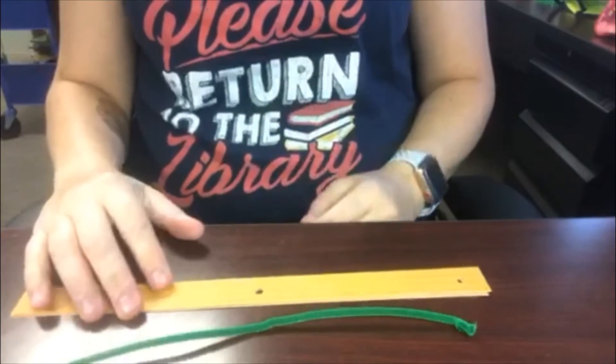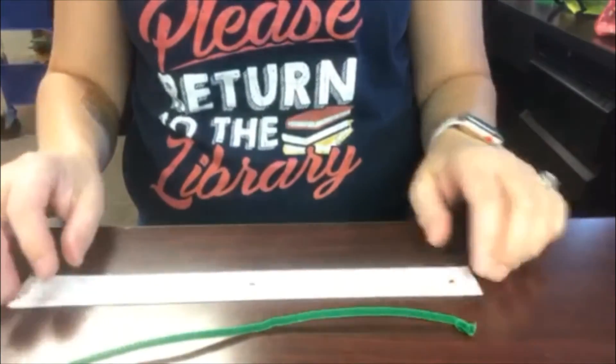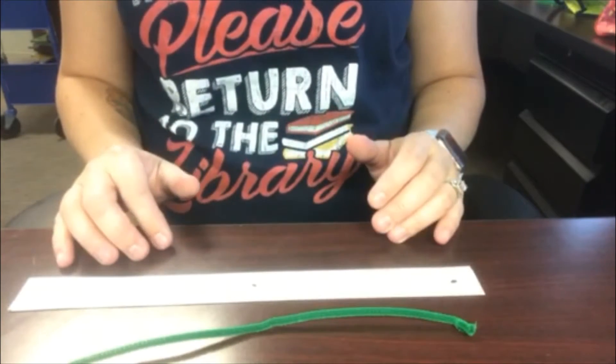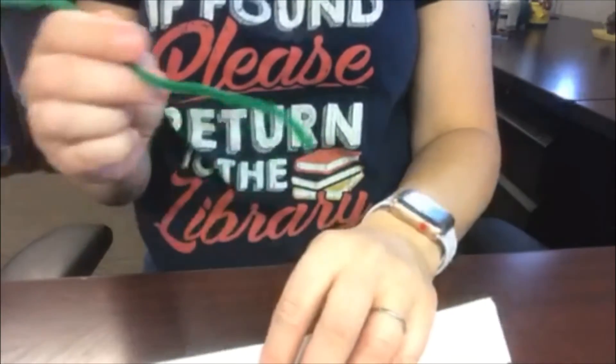Since I have patterned paper I need to have the patterned side down and the white side up. If you're using plain one-color paper it doesn't matter which side is up or down. So I have my pipe cleaner with one end bent.